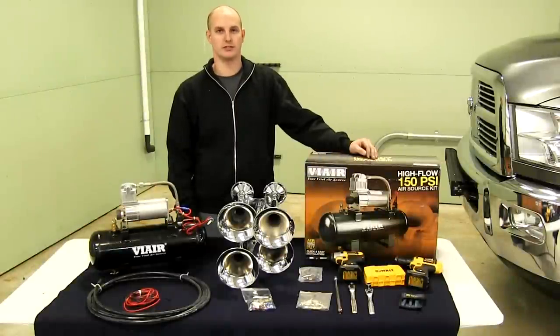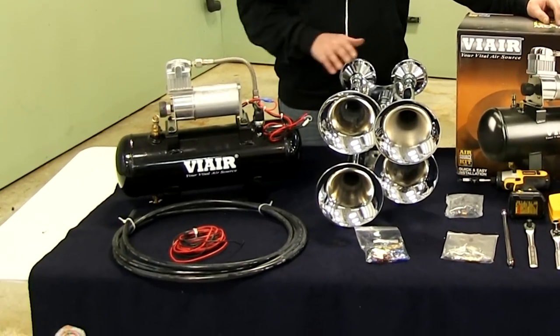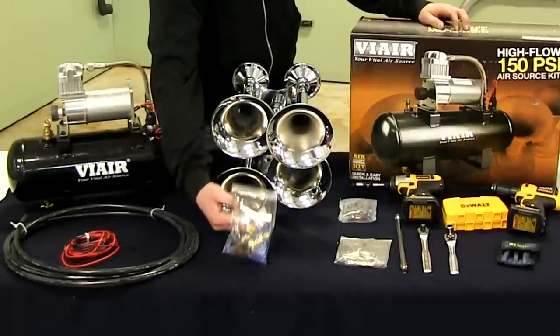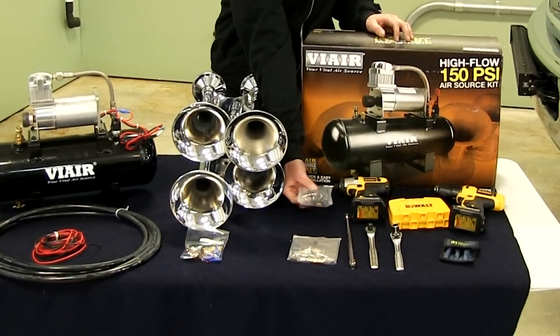We have a train horn kit from trainhorneddelivered.com. It comes with everything you need to install it: a compressor, a 2-gallon air tank, your train horns, 15 feet of air hose, wires, all your connectors and hardware to install, switches, rubber grommets, and everything for vibration.